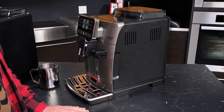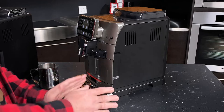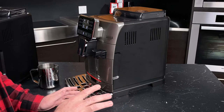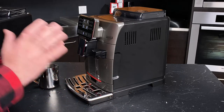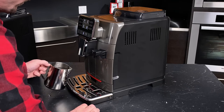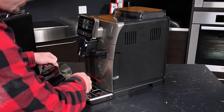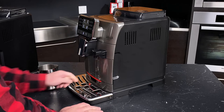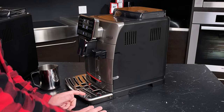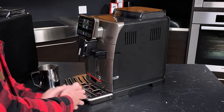One thing the machine is not going to alert you to, at least not via the menu, is your drip tray. Take it from me — you do not want to let this get too full. You will spill water all over your kitchen; it's going to be like a waterfall on your countertop. Here's how the machine lets you know it's time to empty the drip tray: you'll start to see that red float bobbing in the tray. When you see it elevated above the steel, you're going to want to consider emptying it out.